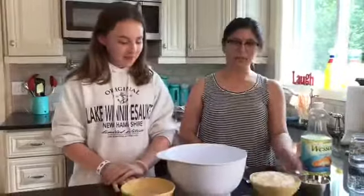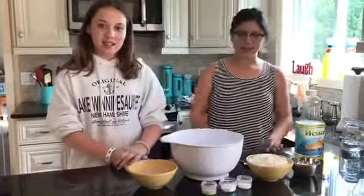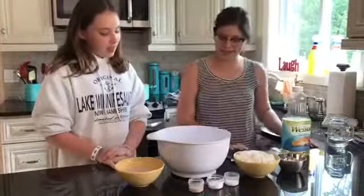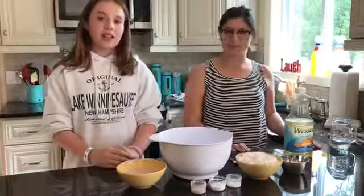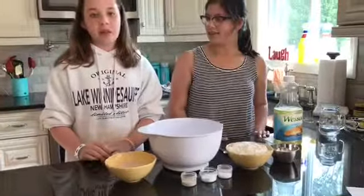For this recipe you will need two cups of flour, two cups of warm water, two teaspoons of instant yeast, two teaspoons of sugar, one tablespoon of cornstarch, some oil for frying, and some cinnamon and sugar to top it off.